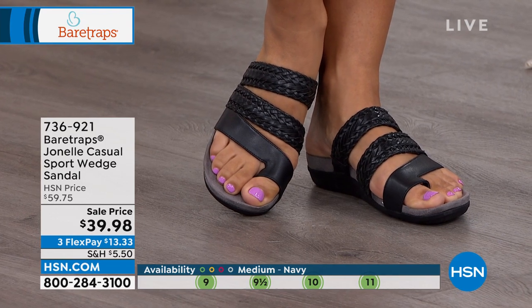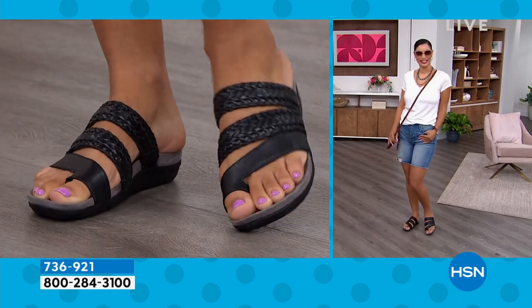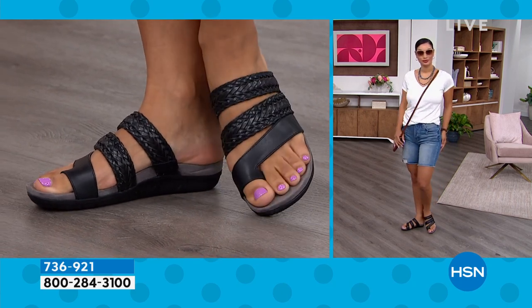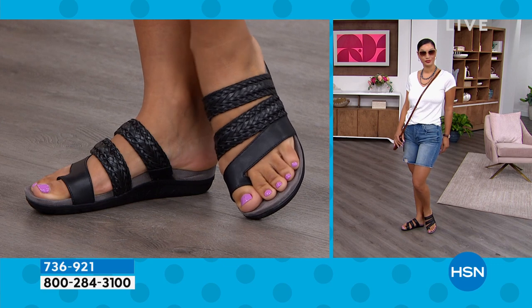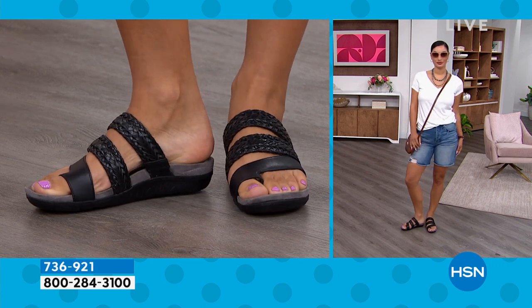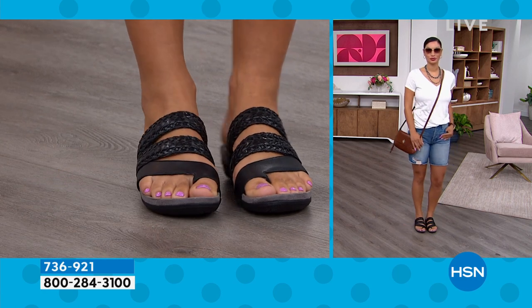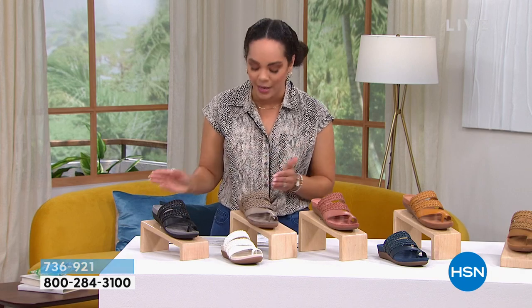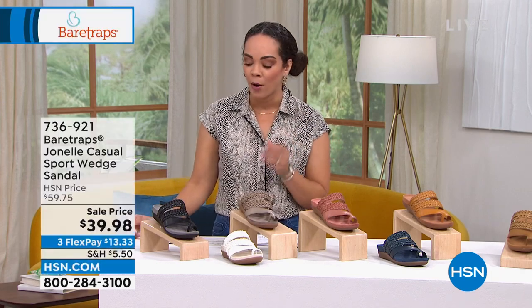Here are the colors and sizes. Remember, ladies, you do have medium or wide width — I love that we have that, because that is not always an option with a sandal. We do have half sizes, going from five and a half up to whole size 10 and 11. Shop true to size with this one. We do have half sizes and medium or wide width.